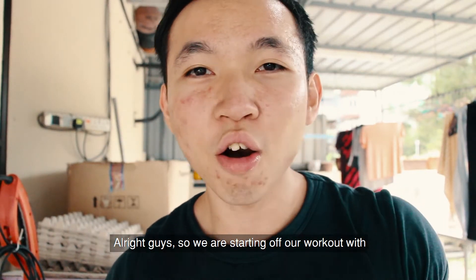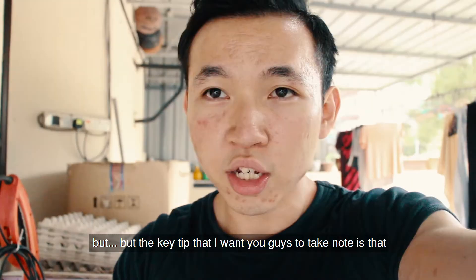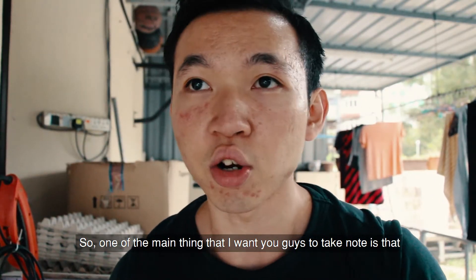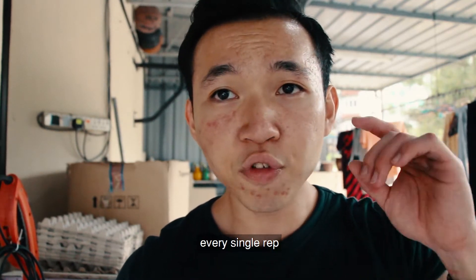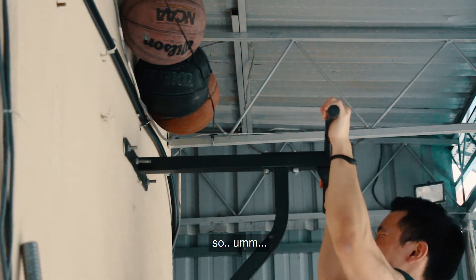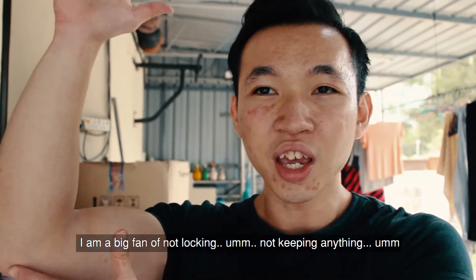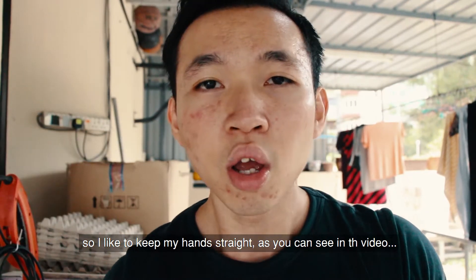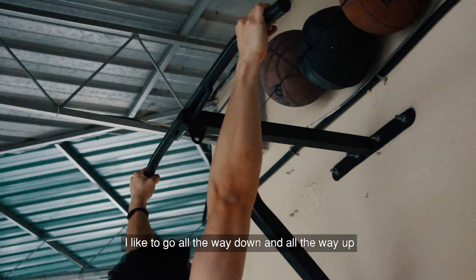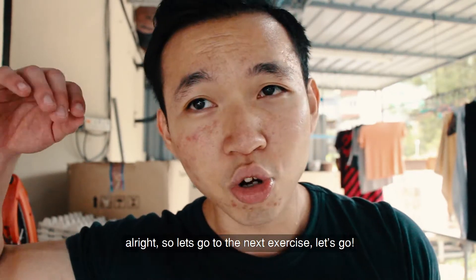Alright guys, so we are starting off our workout with pulldowns and we are doing a few sets. The key tip I want you guys to take note of is that when you are doing a pull-up, every single rep should go all the way down and you should be pulling yourself all the way up. I'm a big fan of not locking your elbows when you are going down. I like to keep my hands straight, go all the way down and all the way up — that will give you a perfect squeeze at your back. Alright, let's go to the next exercise.